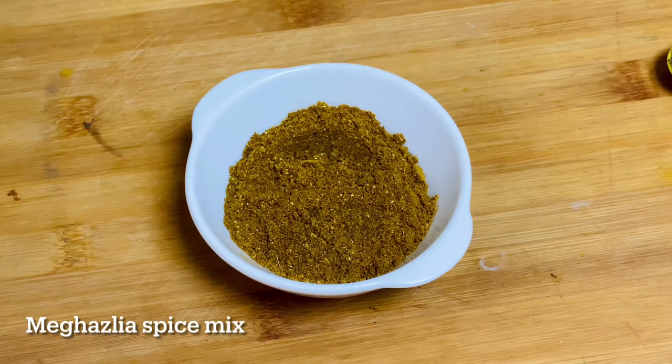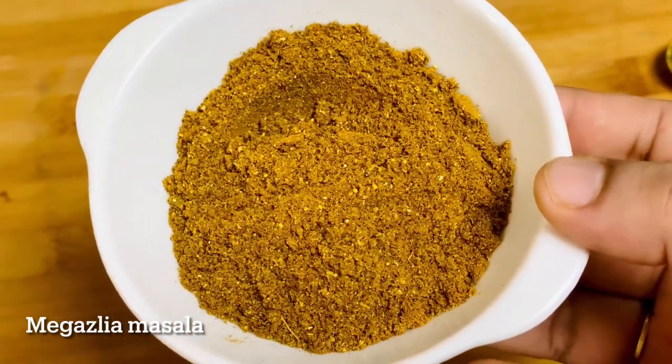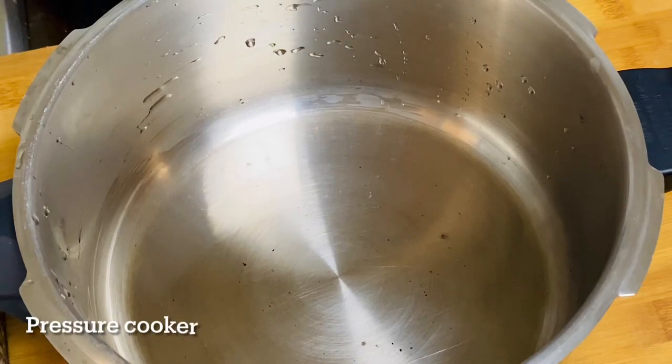This is Megasliya Spice Mix. We will use this sauce and spice mix. This dish is called Megasliya Rice.